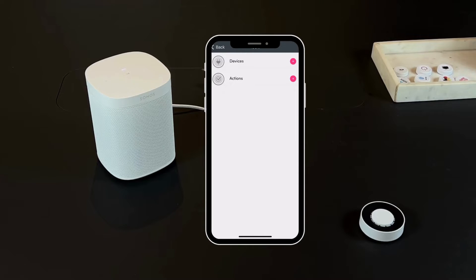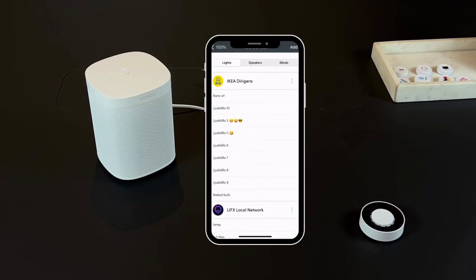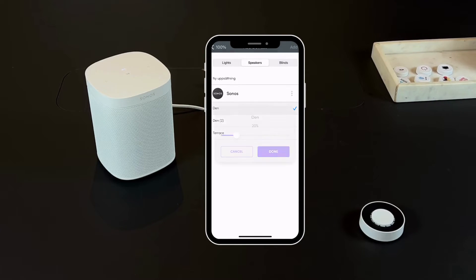Select the trigger you want and the action to be performed. You can choose the device option by tapping the plus symbol, then select speakers and choose the Sonos speaker you want to control. Select the volume level, slide to the desired volume level, and press Done.